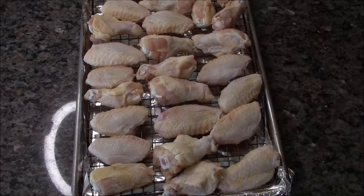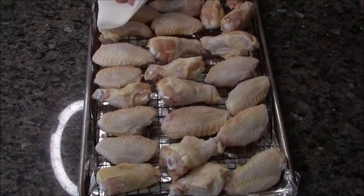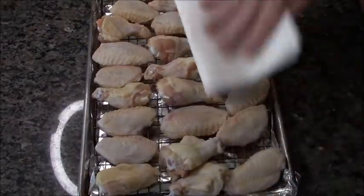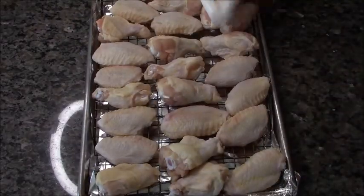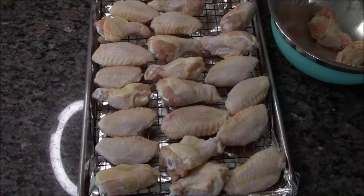After I washed them and separated them, I took each one and dried it with a paper towel. Then I placed it on a rack on a cookie sheet lined with foil. You're going to let it sit for an hour, right on the counter. After an hour, I'm going to pat it with another paper towel to see if any more moisture comes out — but it didn't, so we're doing good.